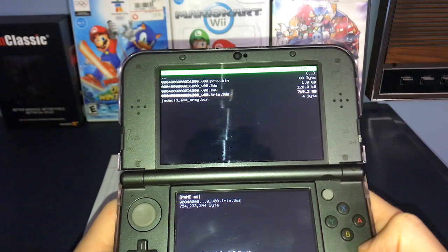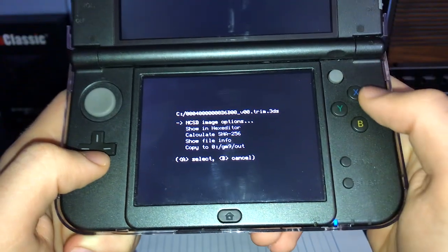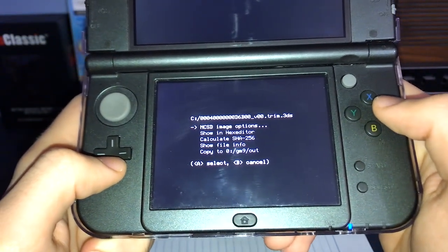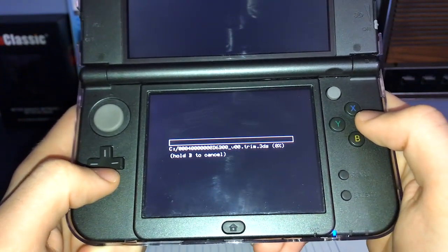Scroll down and select the Trim.3DS file. On the bottom screen, select NCSD Image Options. Once you're here, scroll down and select Build CIA from File.